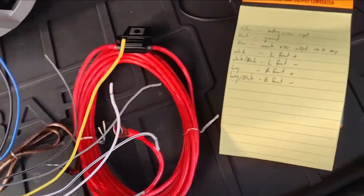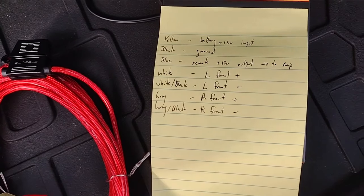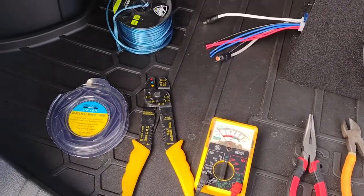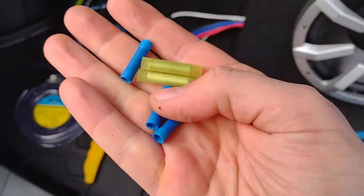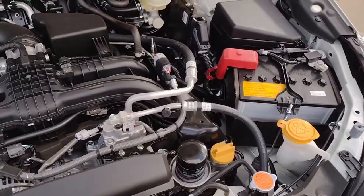Here are the wire colors for reference. The tools make the job go easy, so use the right ones. A plastic pry tool and multimeter are highly recommended. These butt splice connectors and quick splice connectors are also really nice to have.